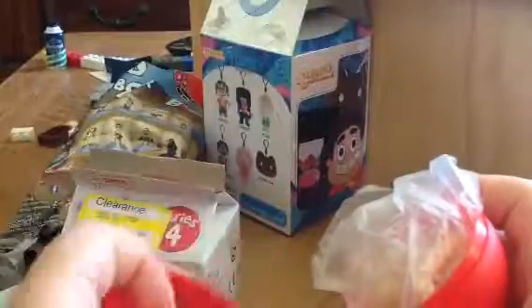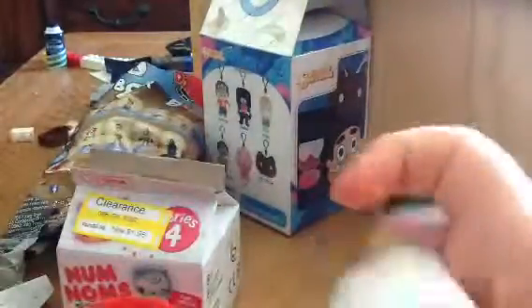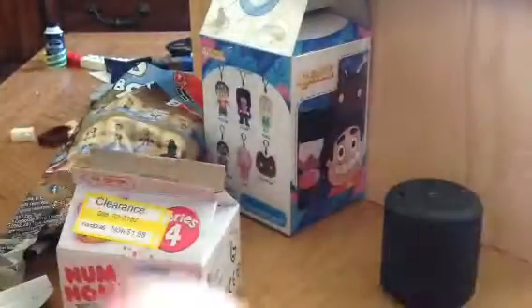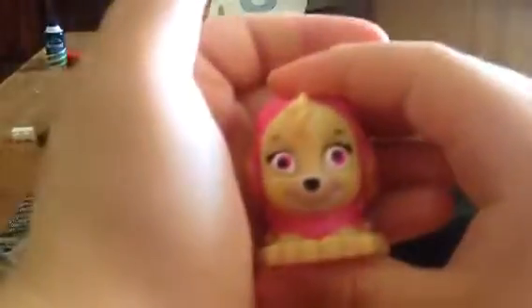And here's the Paw Patrol. There's no checklist in this one. It has a warning label. And we have the Sky Mashem — Sky!